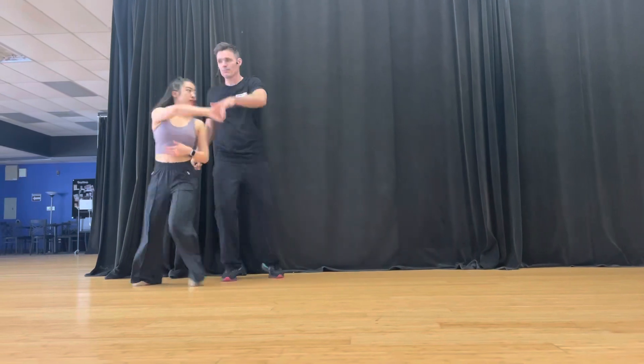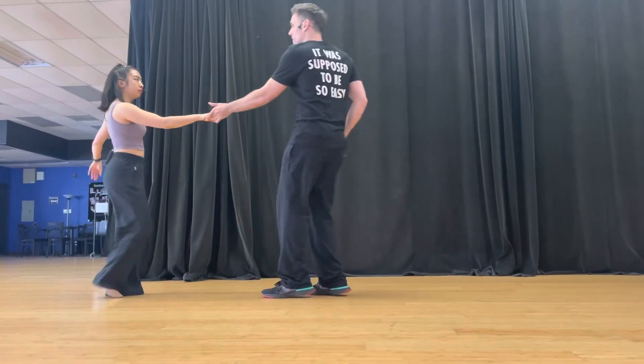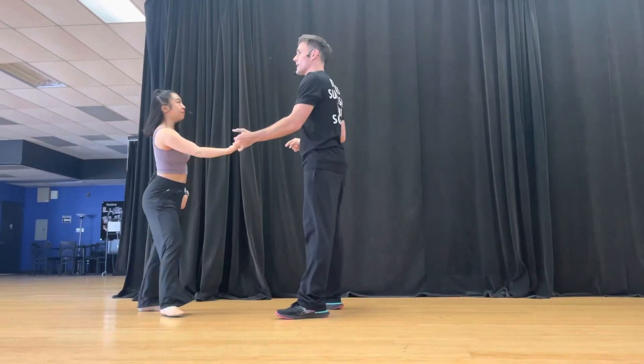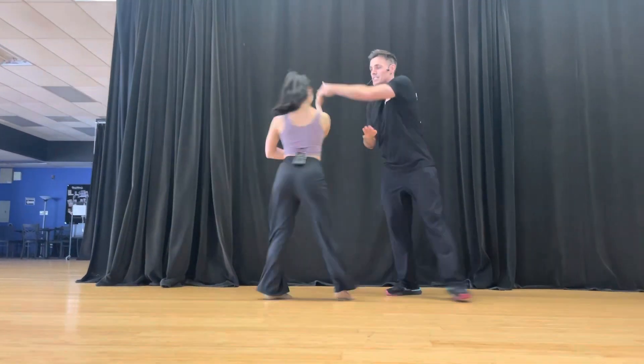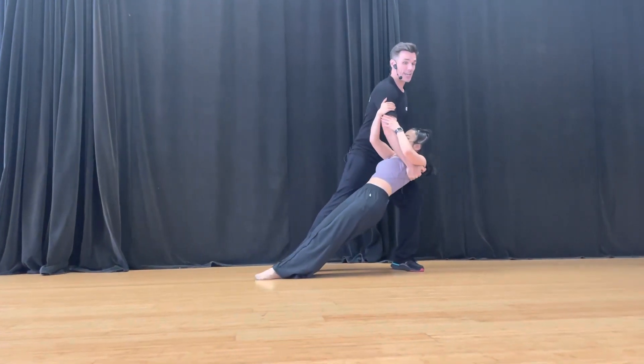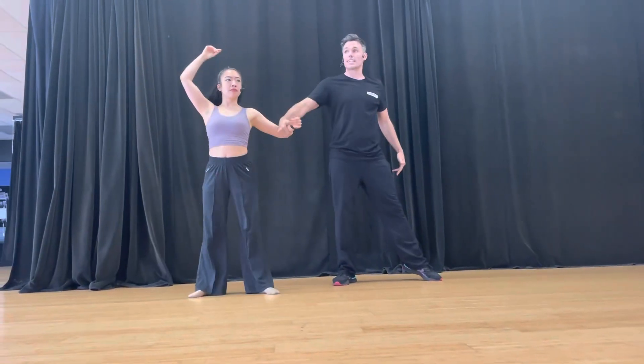We did a right side pass for the compression. We did a whip, double outside turn. We hit. Now we set up five, six, seven, right side. I lean, left leg, switch to my right. That takes four counts.